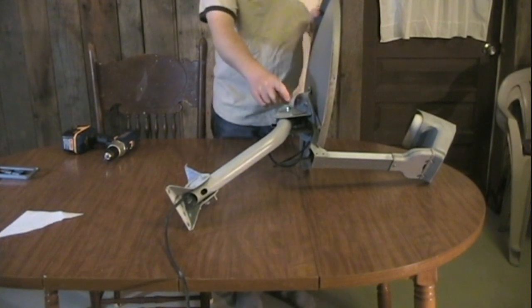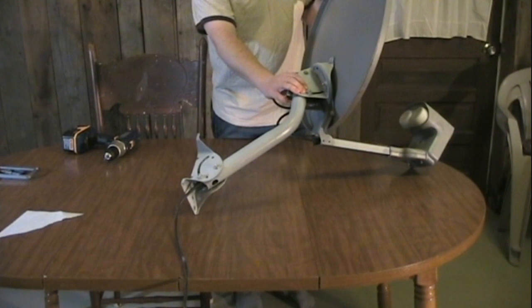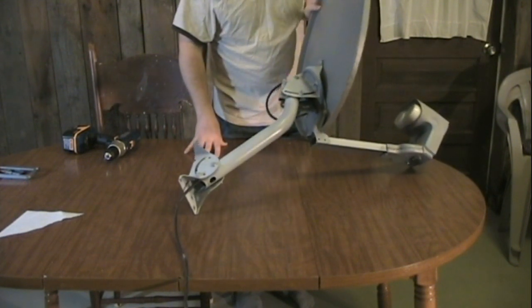I'm also going to change this nut out here to a wing nut because this is the angle adjustment, and I will need to adjust the angle depending on the height of the sun in the sky when I do some cooking.